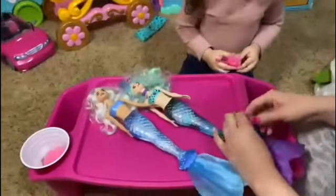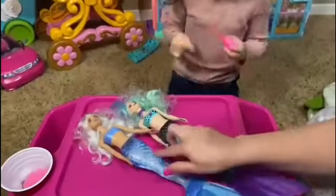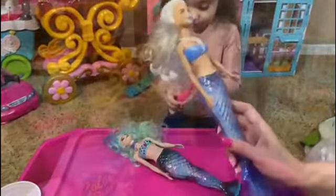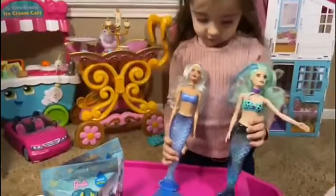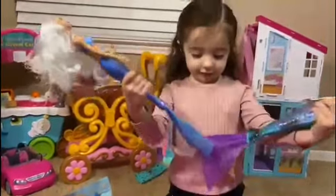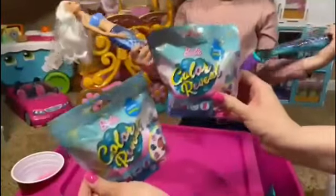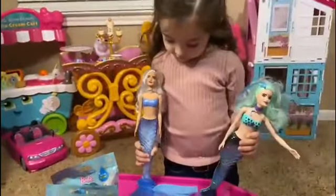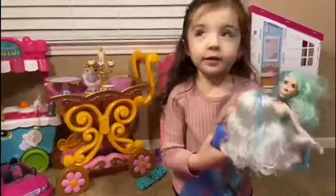Alright, Kiki. Which one's your favorite one? That one? This one's your favorite one? Thanks for watching, friends. Please don't forget to subscribe to our YouTube channel. And on our next episode, we're going to open these. So don't forget to subscribe and give us a thumbs up. Yay! Let's tell our friends bye! Bye! Bye, friends!